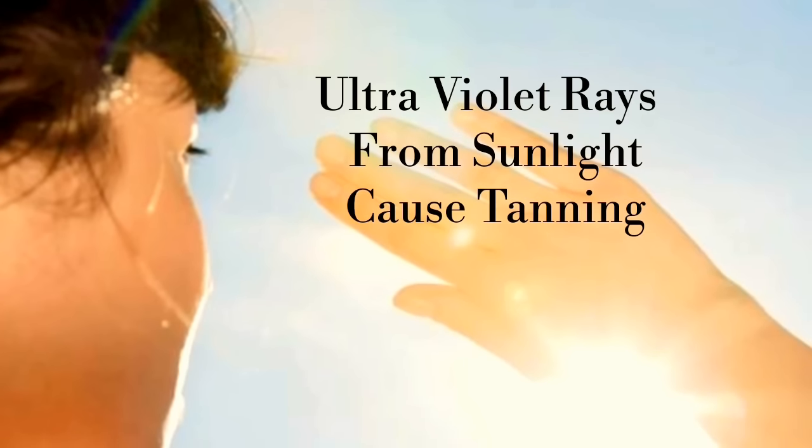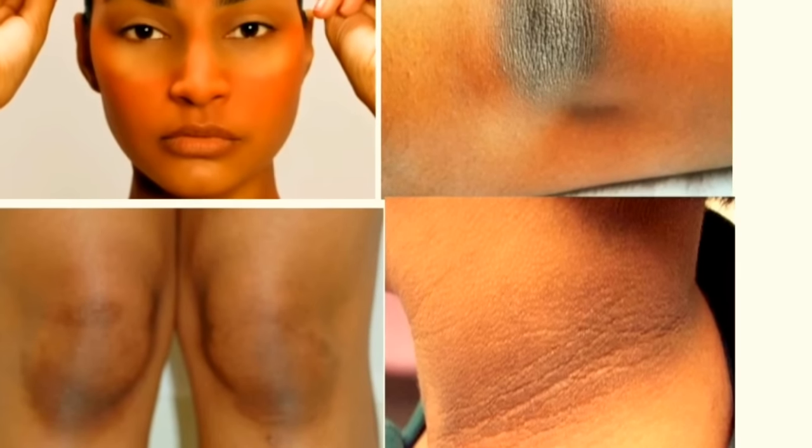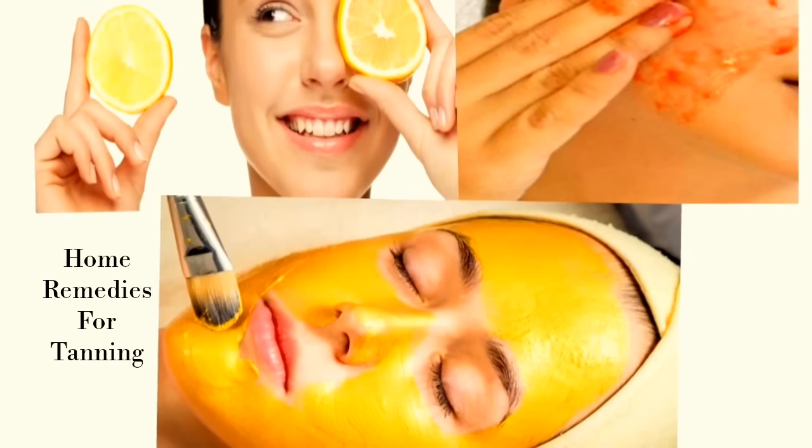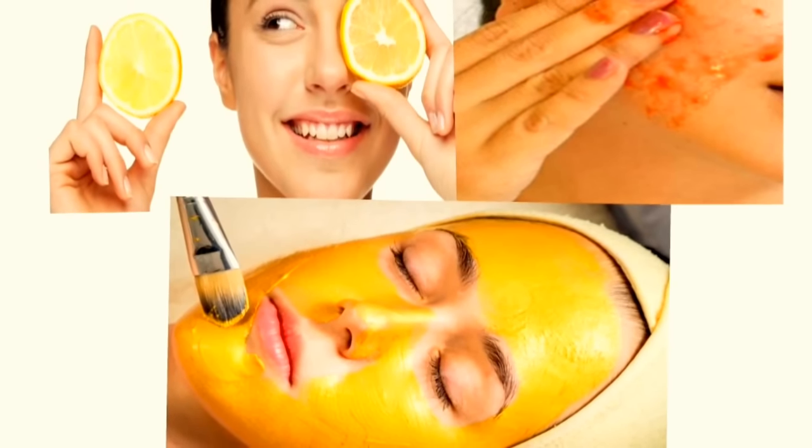Nowadays, we all are getting heavily exposed to ultraviolet rays from sunlight which makes our skin darkened or tanned. The more we get tanned, the more unattractive we look. After getting sun tanned, it is not easy to bring our skin back to a normal state. But with patience and care, it can be done. Instead of spending money on expensive cosmetic products, try some natural and effective home remedies which are available in our kitchen. They lighten sun tan, giving you fresh, attractive and glowing skin.